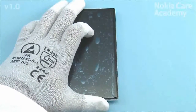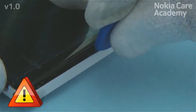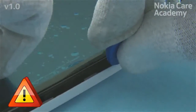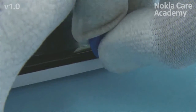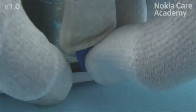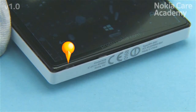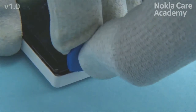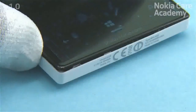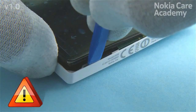Then release the clips on the left side by sliding the SRT6 along the side. Pay attention not to damage the B-cover — the SRT6 must be kept parallel to the gap between the A-cover and the B-cover. Then release the clip on the bottom left corner with the SRT6. Then use the SRT6 to release the clips by the speaker box and the bottom right corner. Do not bend or twist the SRT6 to avoid damages on the B-cover.